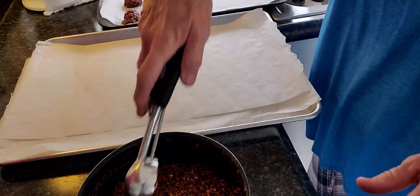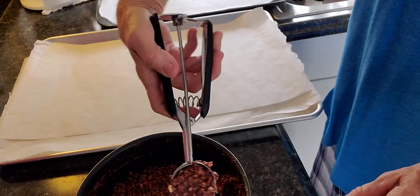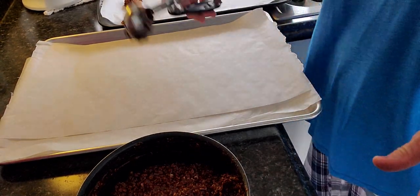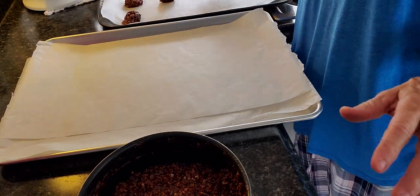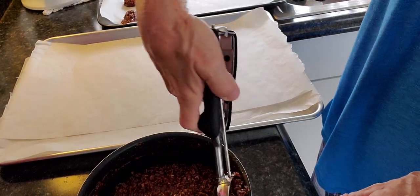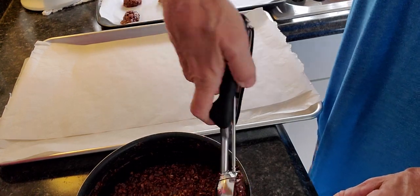You can just leave these on the countertop, but when my kids were little I always had to bake when they were at school or taking a nap, because they wanted to be right in the middle eating it all.